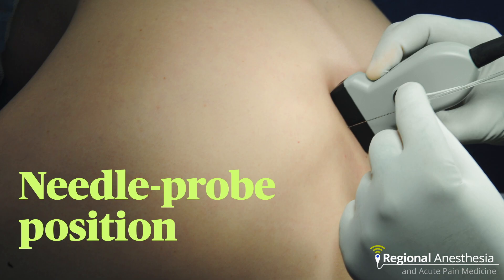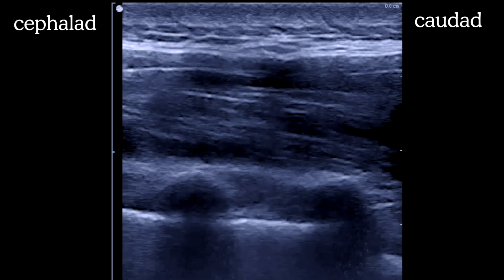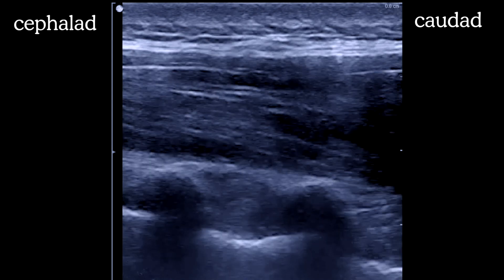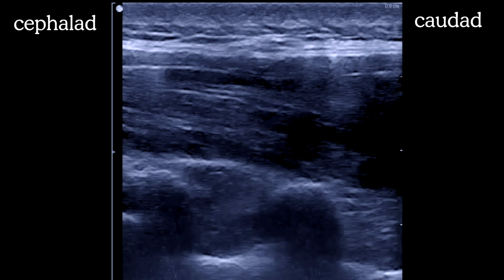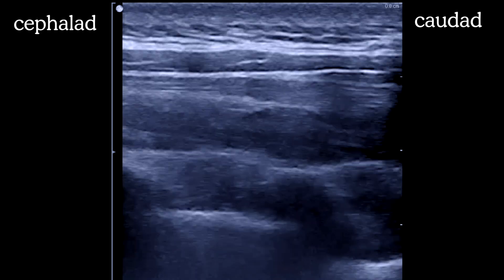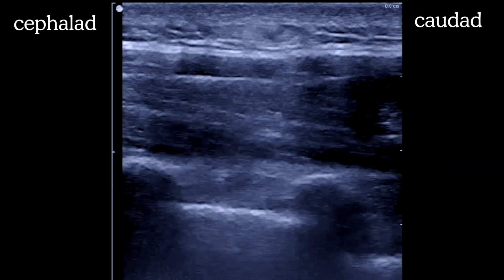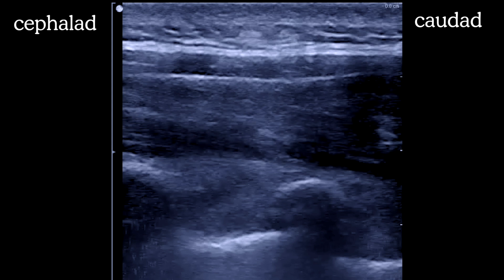Here is the probe position with the needle being advanced out-of-plane. In real time, we see tissue deformation over the centered interspace as the needle approaches the costotransverse ligament, then small puffs of saline are given. On one puff the pleura sinks down. After administering all five milliliters the needle is removed. At the next interspace the process is repeated: the needle comes out-of-plane through erector spinae, a small puff of saline, a little farther, and there is the pleura.